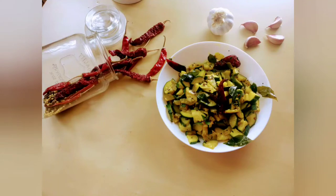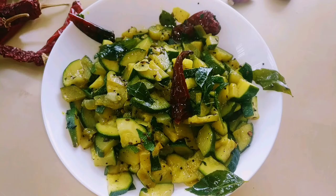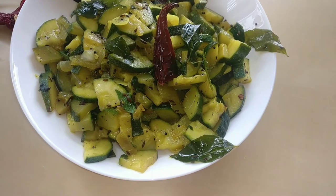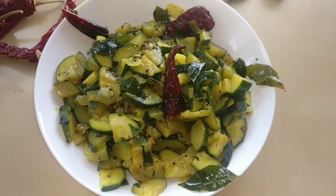Hi everyone, this is Rokok bringing you amazing recipes straight from my kitchen. Please hit subscribe and the bell icon so that you don't miss out on any new updates and uploads.